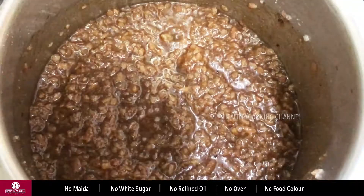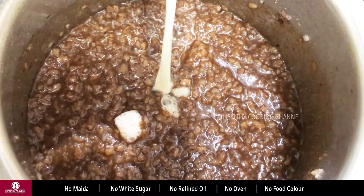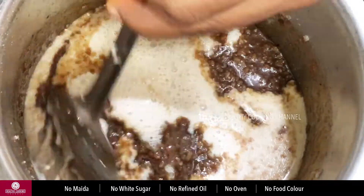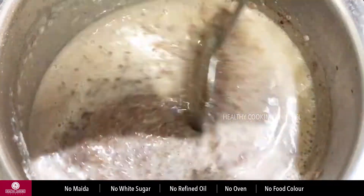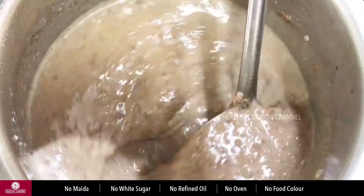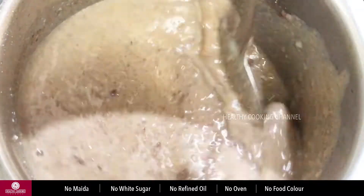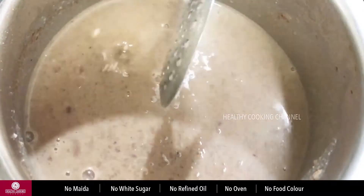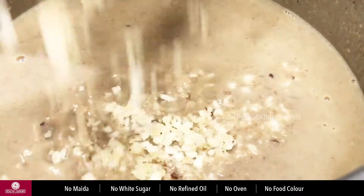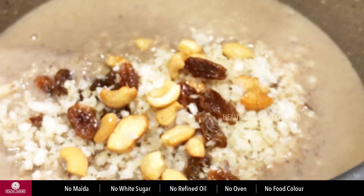Add 2 cups of chakras and mix. Add 200-300 ml of chakras. Add 3 cups of chakras, then 1 cup of chakras and mix well.